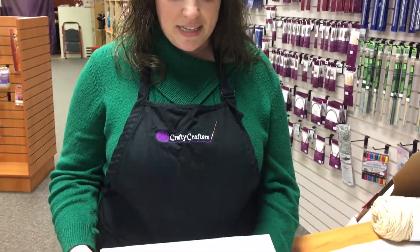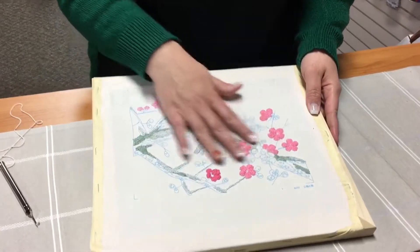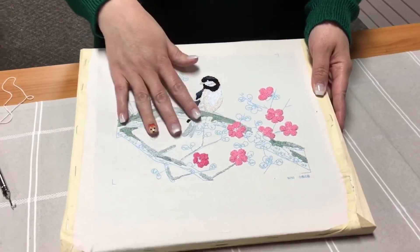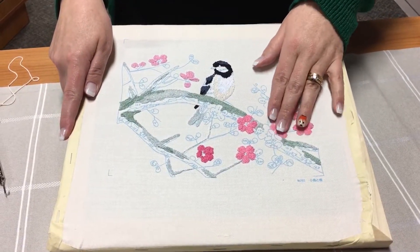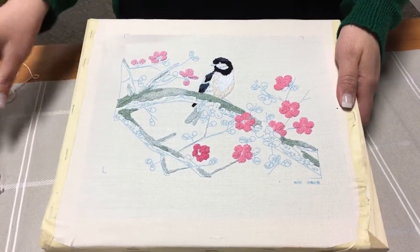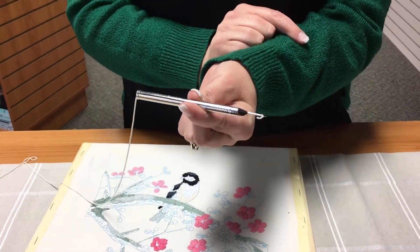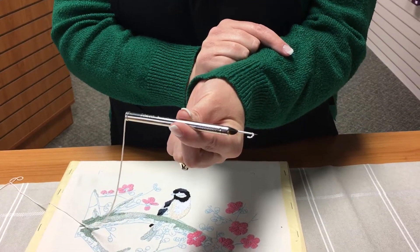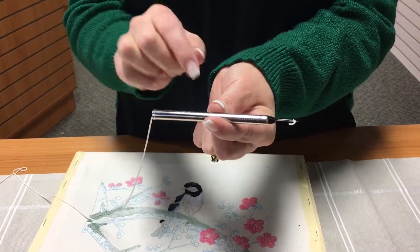So we're going to go down here to my table and I'm going to show you this piece that I have started. This is actually Bunkka embroidery, or sometimes they do call it Bunkka painting, because from a distance it can actually look like a painting. So this is the pen — you'll see that it is quite similar to the Magic Embroidery Pen, it just doesn't have the selectors.